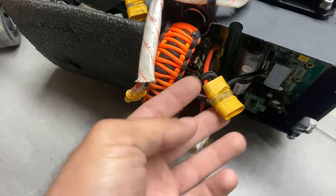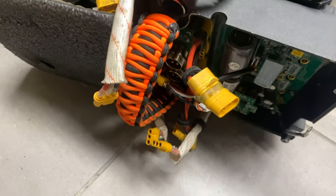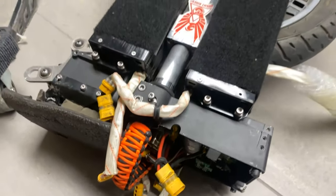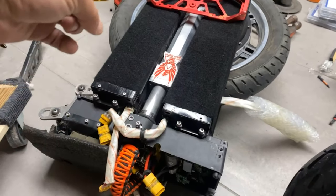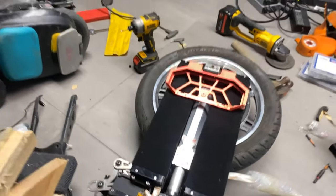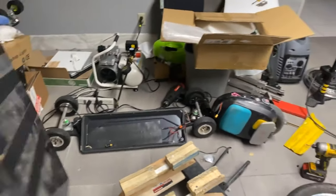They connect using these dongles that plug into the regular voltage distribution board spot where one battery would plug in, but these just add an additional plug to each port so I can add a battery in the front and a battery in the back on each side of the wheel. It's held by velcro, which sounds sketchy, but it seems to work pretty well.